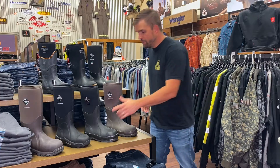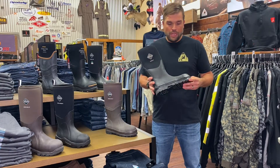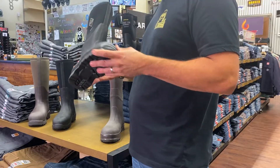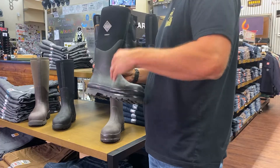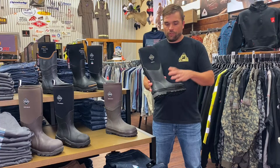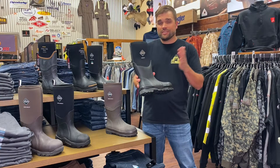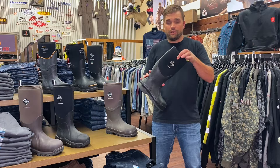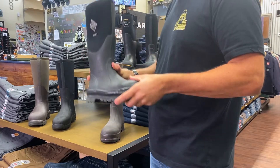Now we're going to move on to the Chore Boot. The Chore Boot is their stock boot — this is the year-round boot. I was out in the oil field for four-plus years and this was my go-to. It kept my foot warm in the winter and not too hot in the summer. The comfort rating for this boot is between sub-freezing and 60 degrees, and it's got five millimeters of neoprene built into it. If your feet get too cold on those winter days, we move to the next boot.